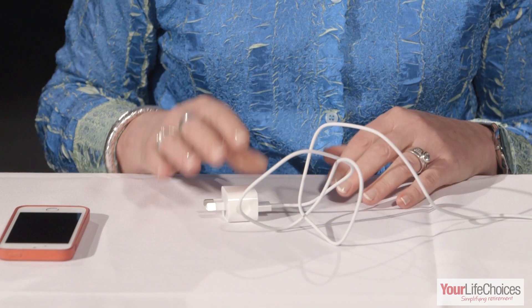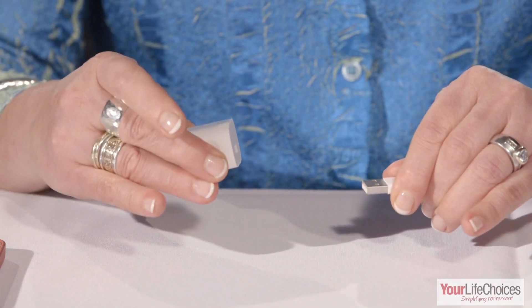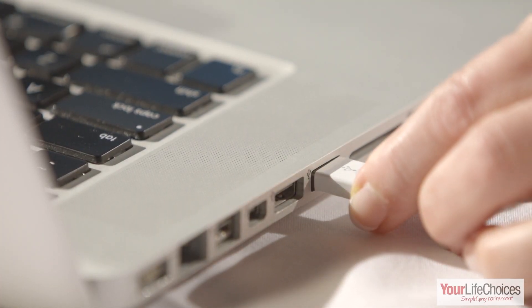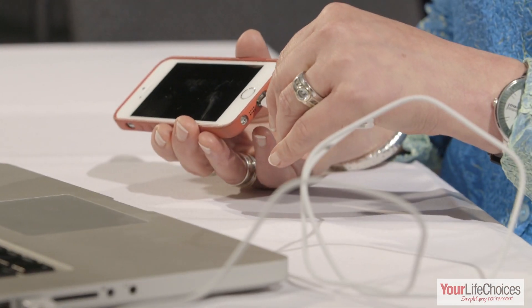You may be using it to charge your device. If so, unplug the cord from the wall charger. Now plug the USB end into the computer and the other end into your iPhone or iPad.